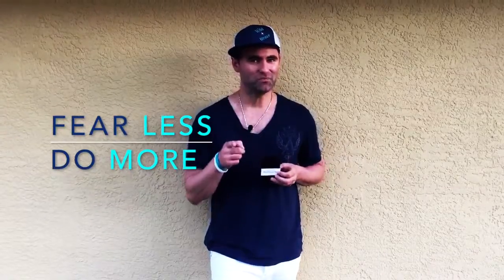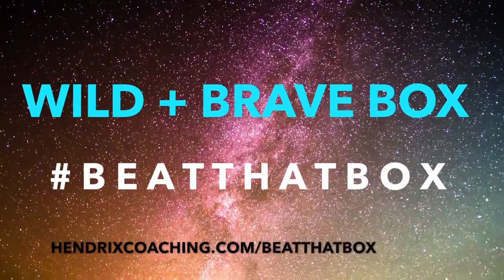Can you beat the box? You think you could beat the box? Find out if you can beat the box at HendrixCoaching.com forward slash beat that box.